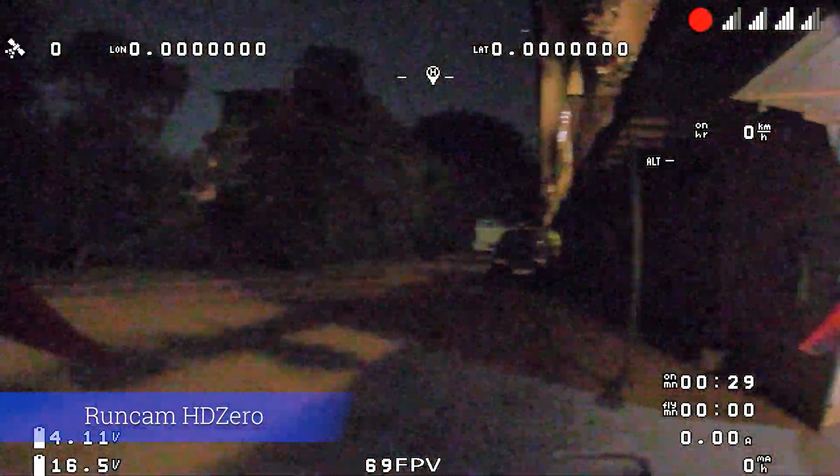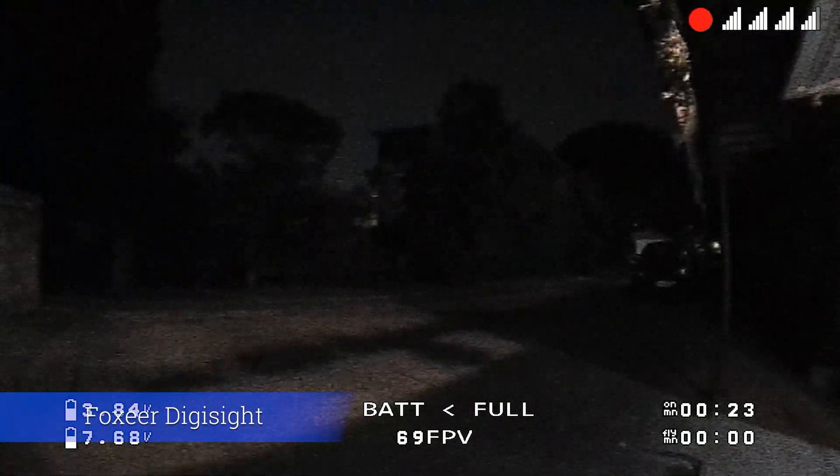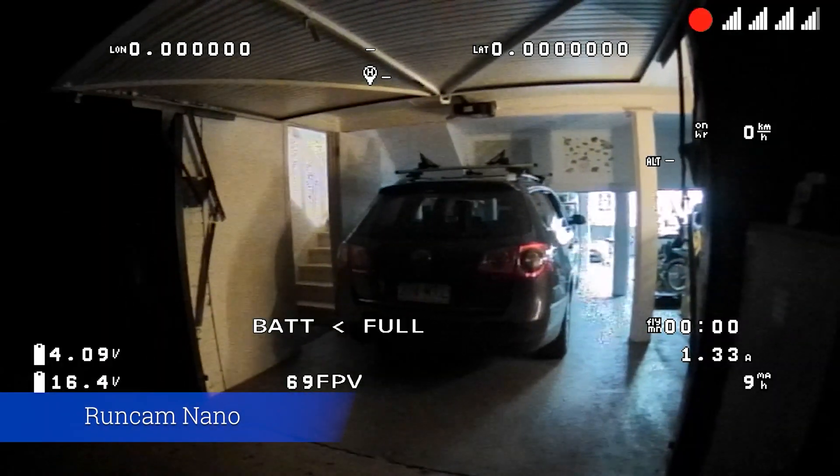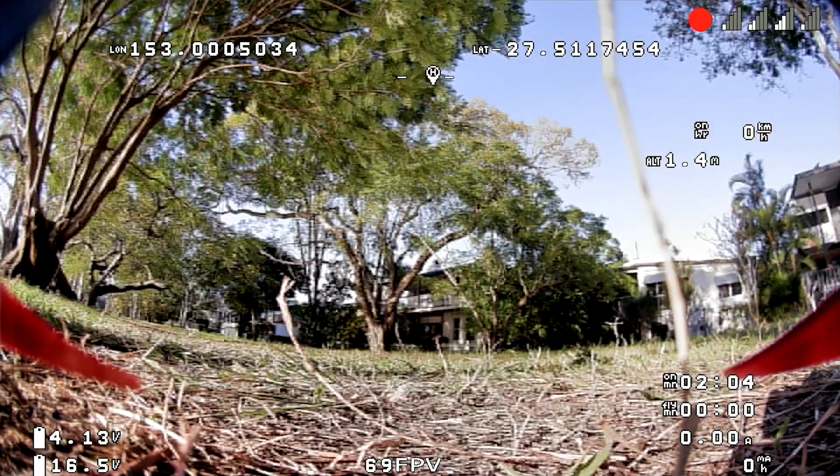Finally, light to dark at night — just one quick pass of each. Worth noting it was really dark when I did this. There's no moonlight; that's just starlight.